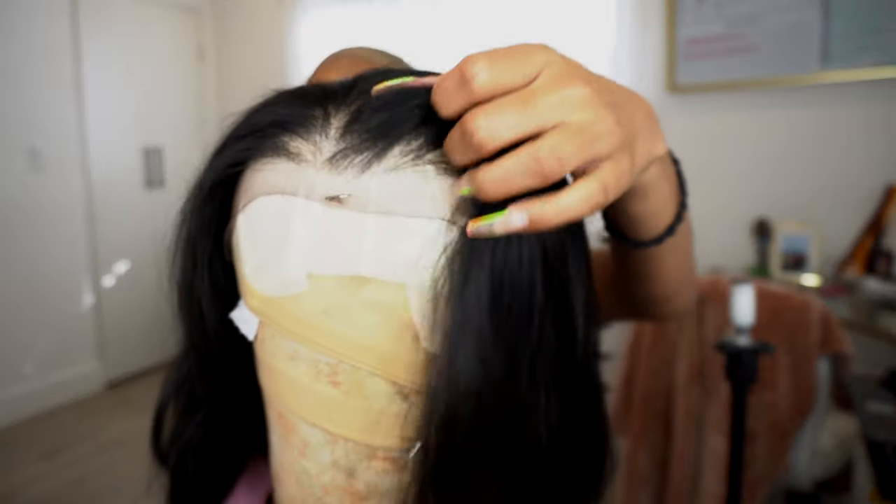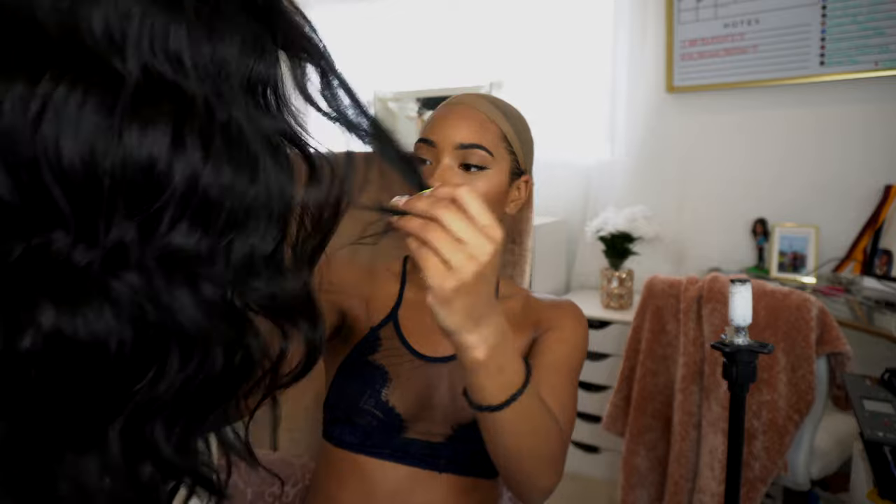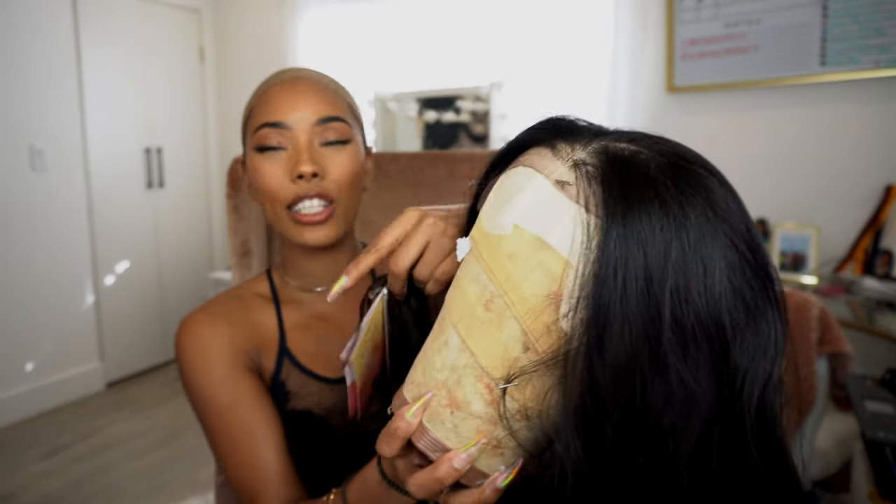Hi guys, welcome back to Synthetic Sunday! Today I have another unit for you guys — this one is from Friday Night Hair. She is this beautiful unit right here. We know the units come pre-plucked, but I did go ahead and pluck it just a little bit more. If you want to see a detailed video on how I pluck my synthetic units, I'll leave it down below in the description box. She is super long, giving me body wave vibes, with just a little bit of layers — a bit shorter in the front. This unit is GLS 216.